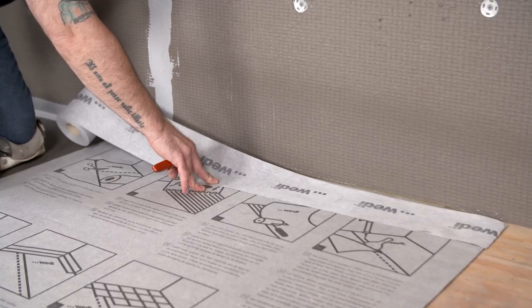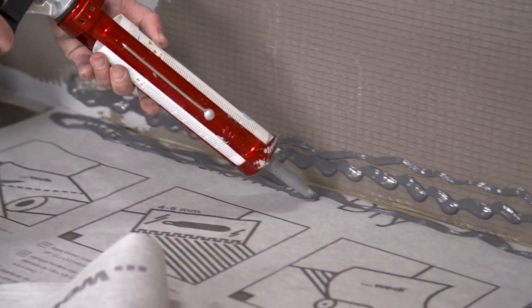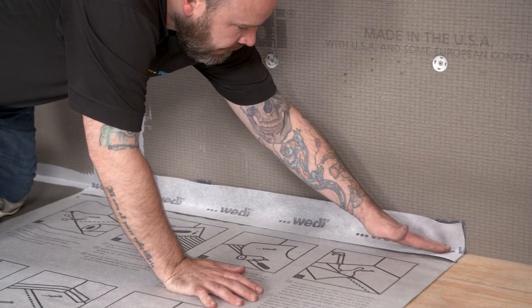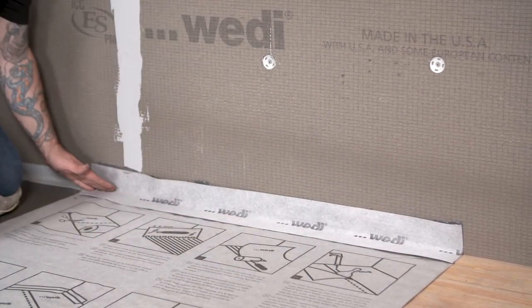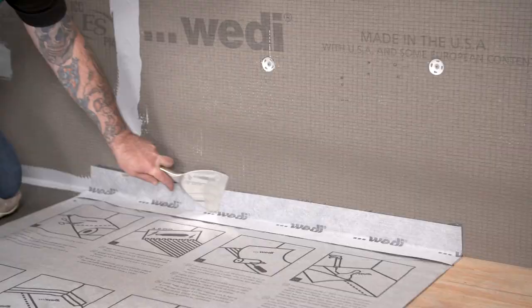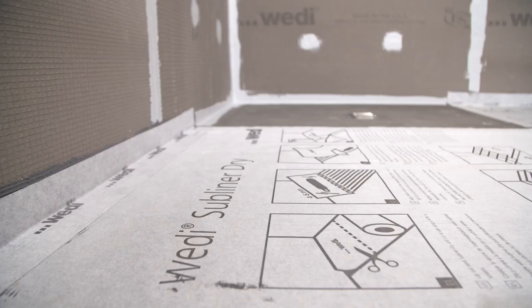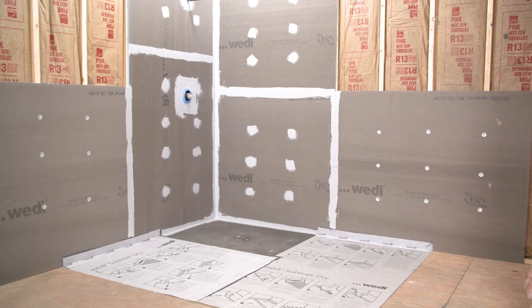To properly protect the entire area, use sub-liner dry sealing tape to flash the waterproofing up the wall a minimum of two inches. Use Sealant 620 to adhere the sealing tape — this is a crucial step to stopping potential water migration through non-waterproofed areas of the room. The WEDI Fondo Ligno makes creating a beautiful curbless shower easy and worry-free. Contact your local WEDI technical sales support manager for more information.